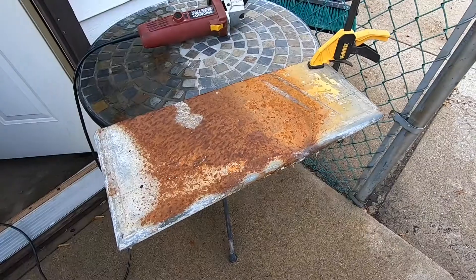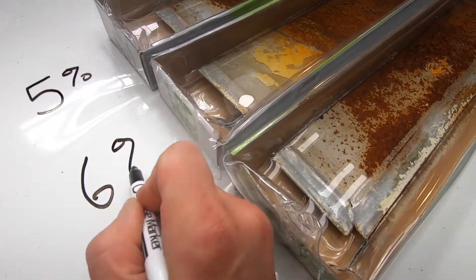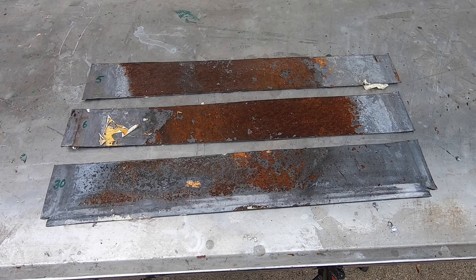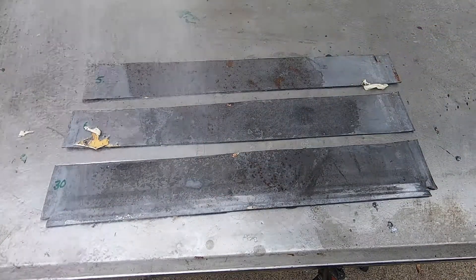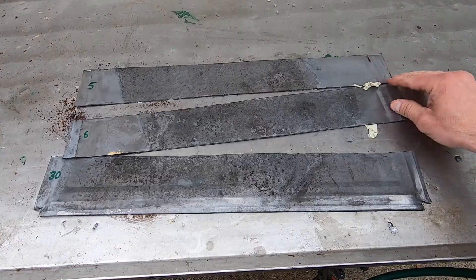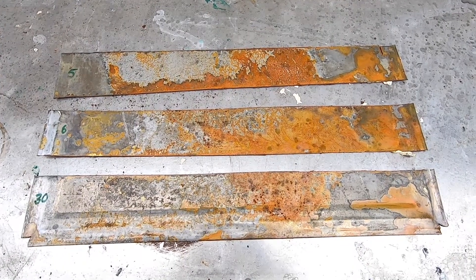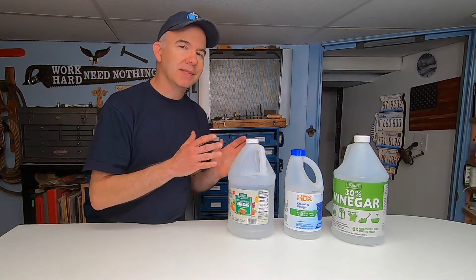In order to test this, I took a rusty metal sheet and cut it into three equal parts, then placed them into trays containing different strengths of vinegar. The bottom tray with 30% vinegar gave me high hopes as it seemed to change the most. But when I rinsed off all the rust that had separated from the metal, I was very surprised to see that all three looked exactly the same — all of the rust on all three pieces had been picked clean.